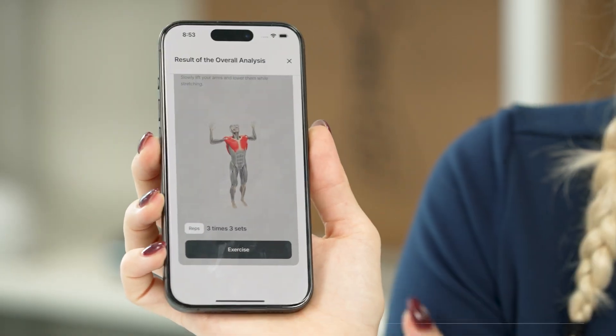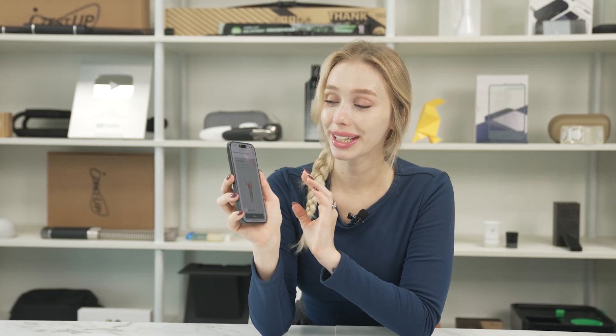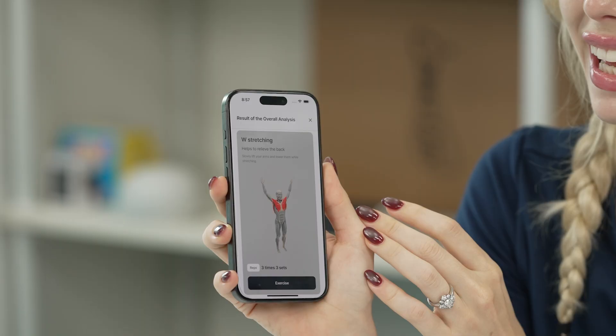And it even looks like they've put workout information down here for my first workout. It looks like I should be doing W stretching to help improve my posture, and I can tell you that I've always been bad at those, so Physica might be onto something with this one.